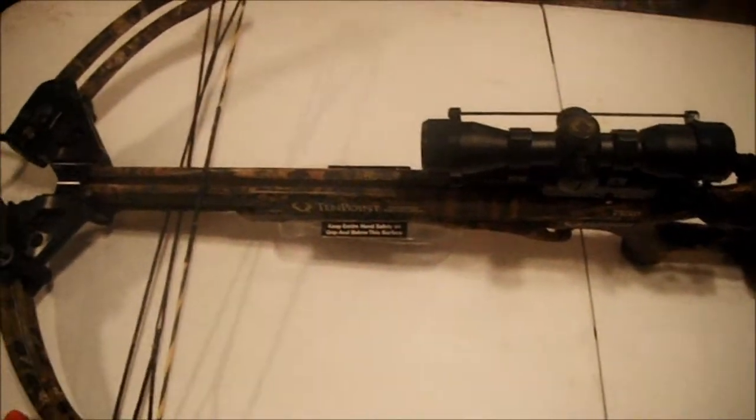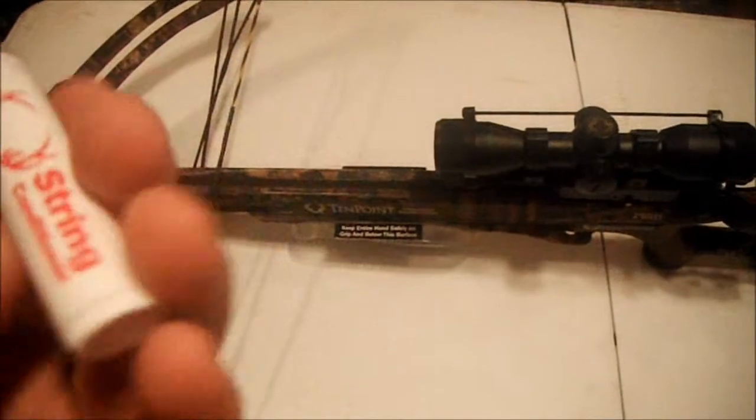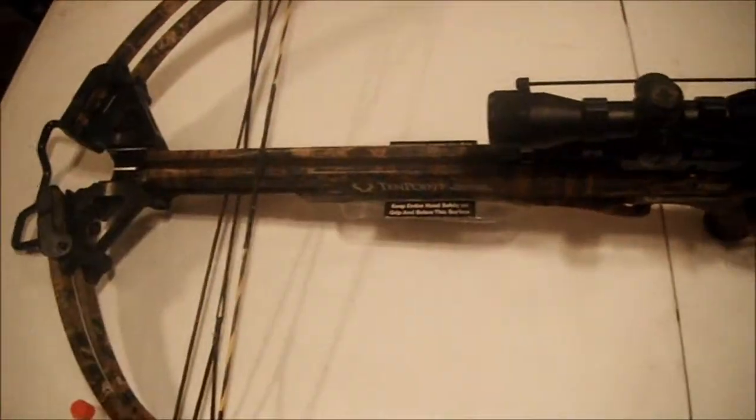Today I'm going to be talking to you all about 10 Point crossbow maintenance. The first thing we're going to do is apply string conditioner to the string and cables. You want to make sure you apply a decent amount. You do not want to put wax in the middle because it will gum up your trigger box and ruin it.